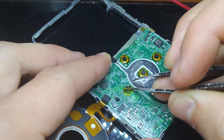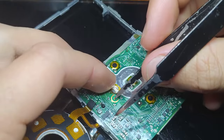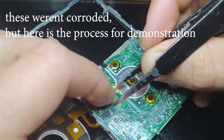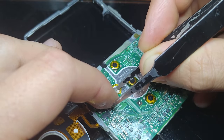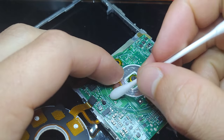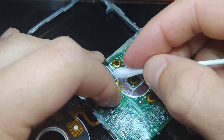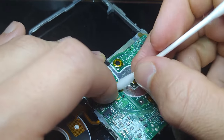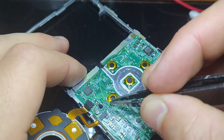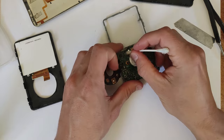Another common issue with these buttons is a layer of corrosion developing between the metal dome and the trace on the PCB, which can also prevent the button from registering a click — you'll still feel the click but the iPod won't register it. You can fix this as I've shown in previous iPod repair tutorials: peel up that metal dome, get out your tweezers and scrape the pad, then clean it with some isopropyl alcohol on a Q-tip.